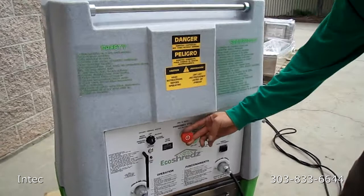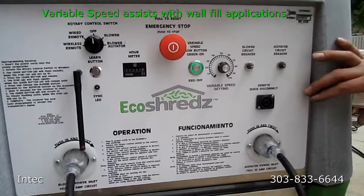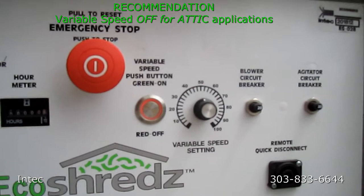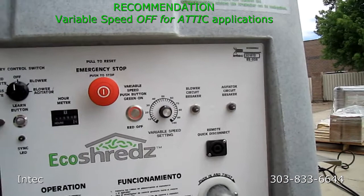The first thing you'll notice is you want to make sure your emergency stop button is pulled out. The green light will illuminate for the variable speed setting. For this machine, you have two different ways you can control the blower: either with the variable speed knob right here, or you can press this button and it'll turn red, which will give you the full power of the blower.